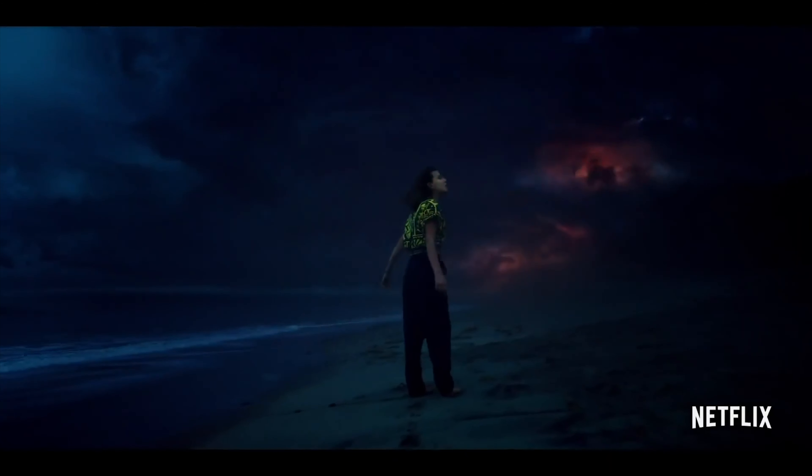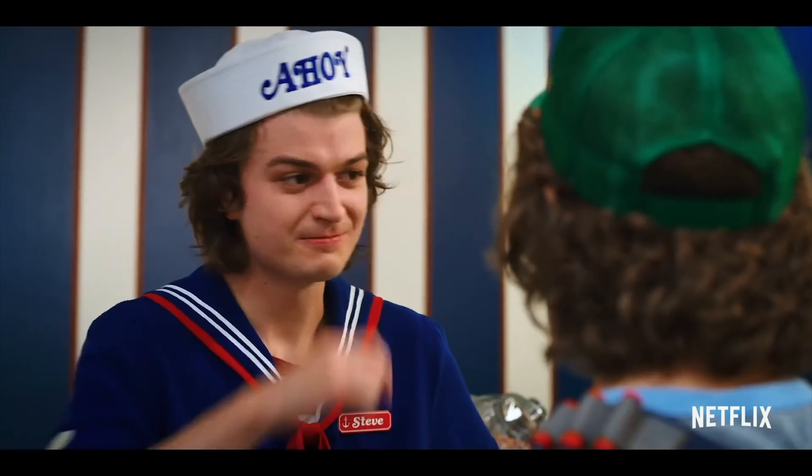Welcome back to the channel. In today's video we're going to be recreating the Stranger Things look, and I'm very excited about this one because Stranger Things is like one of my all-time favorite series across the board — the cinematography, the VFX, the coloring, all around it is top notch. If you haven't seen it, you've got to go watch it right now.